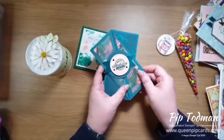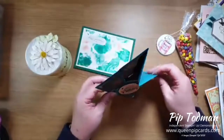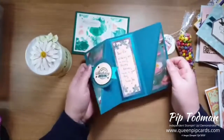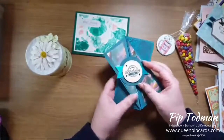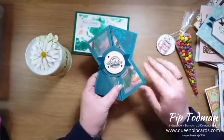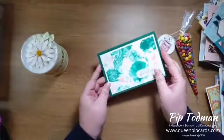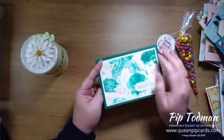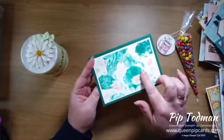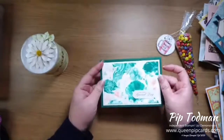This one I got from Sue P - 'Happy Birthday to You' - and then it opens like that, and it stands kind of like that. She's having fun playing with the beautiful new peacock papers and the Perennial Essence papers as well. And then this is from the lovely Melissa - she's been having another go with the shaving foam technique. That's lovely!